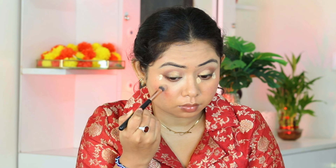First, we're going to apply a layer of translucent powder very light-handedly, and then we will apply some setting spray. We will let it dry and apply primer onto it, and then again layer it with translucent powder. Then we are going to apply the foundation and blend it very nicely, and then apply blush and contour.